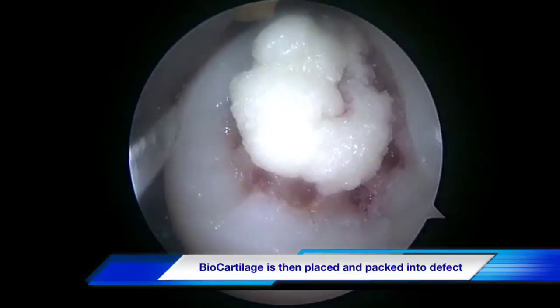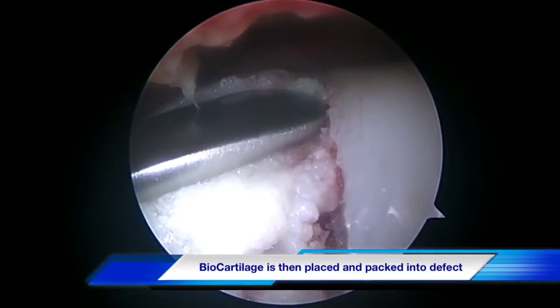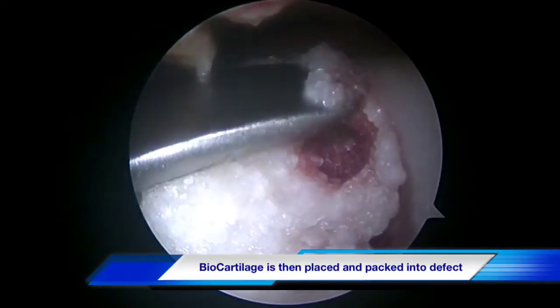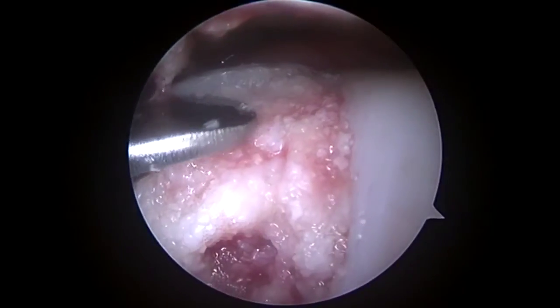The purpose of using the biocartilage graft is that it serves as a scaffold for your own native cells to populate, so that the repair cartilage that grows inside your knee is as normal as possible.